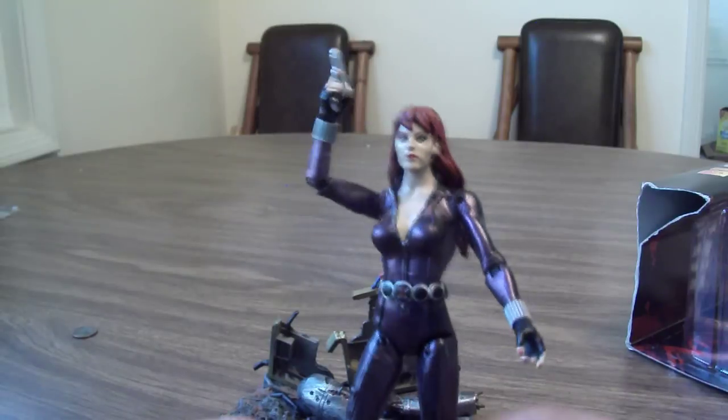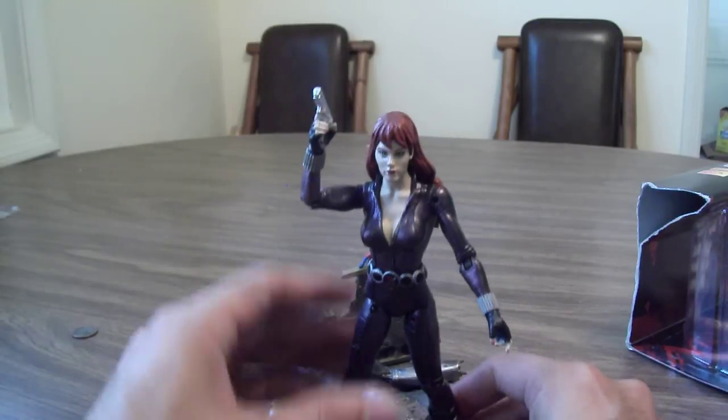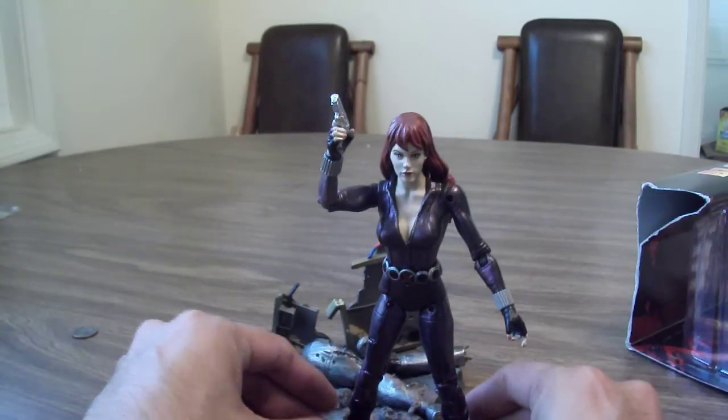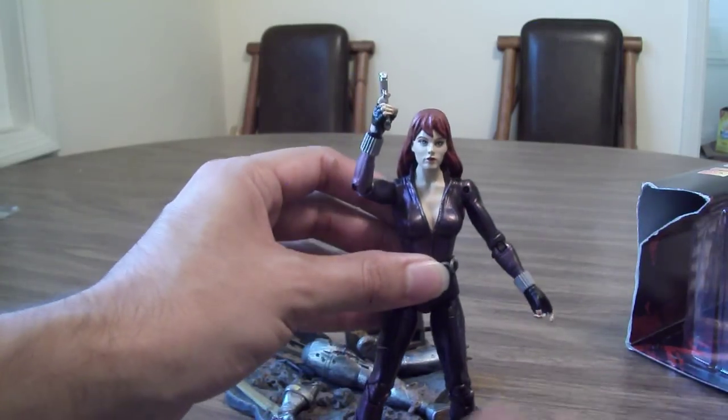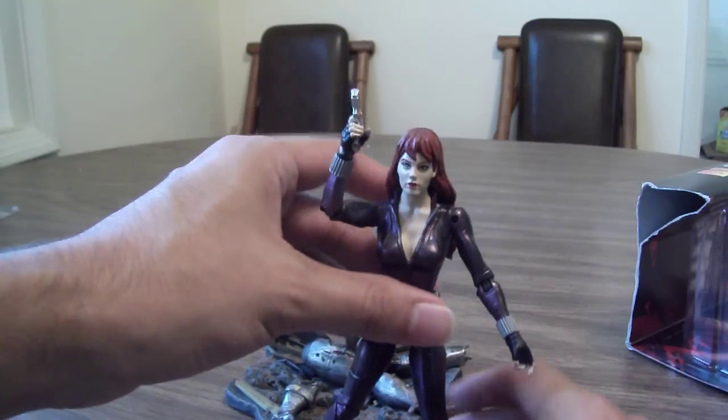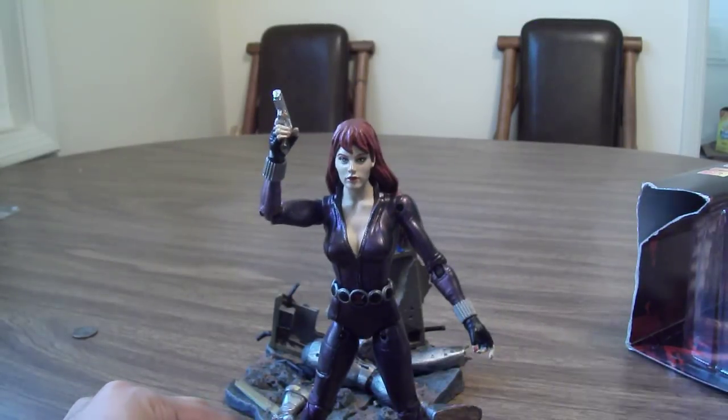I think she's a really great-looking figure. Definitely worth getting for your Marvel Select collection. And if you find her on discount, I definitely recommend picking her up. She's well worth the discounted price. So, there you are.